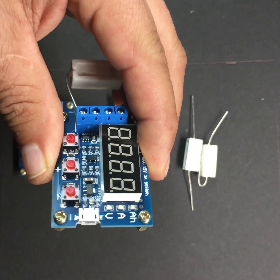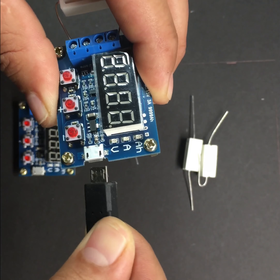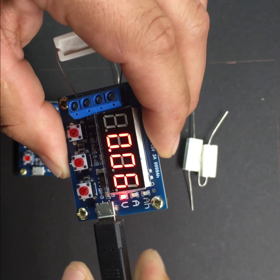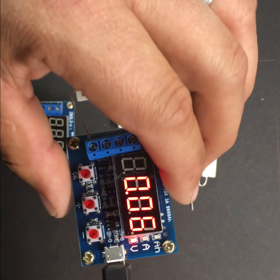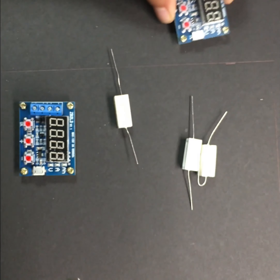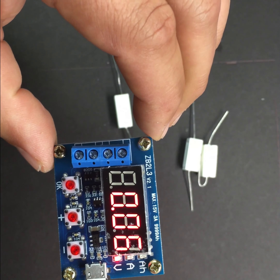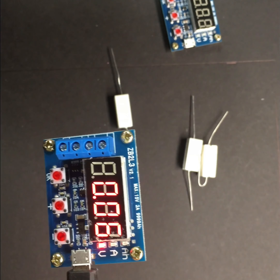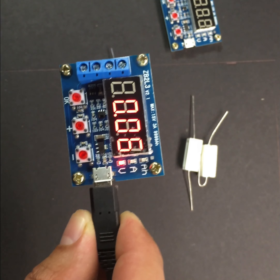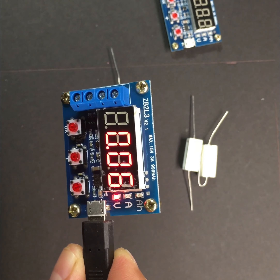I'm gonna test it right now, let's see what happens. It has power right now — 5 volts. As you can see it's working, this one's working. Let's try the other one — yeah, we know that it powers on, but we have to really test it with a battery to make sure it really works.